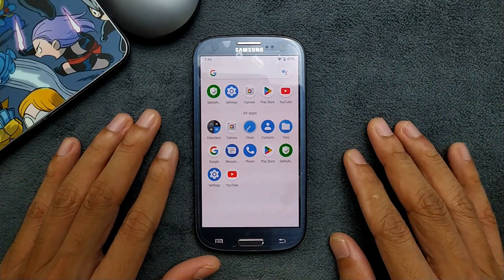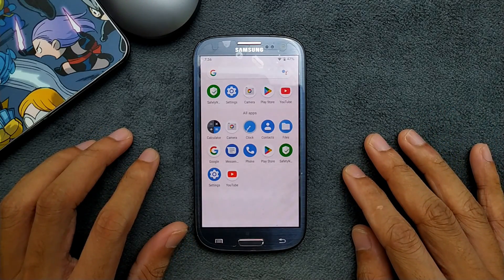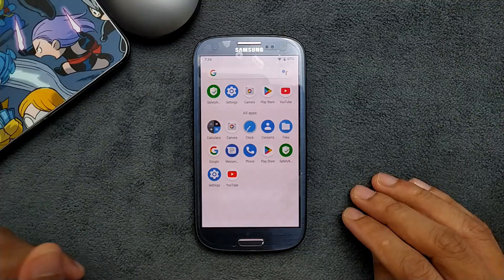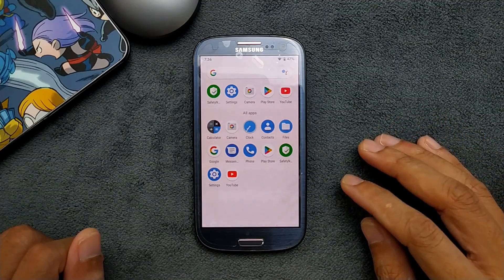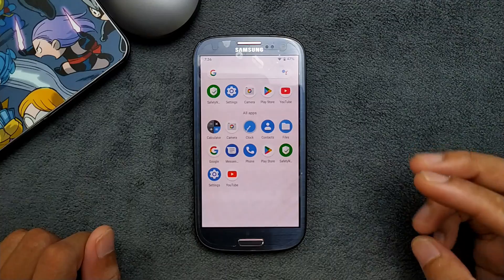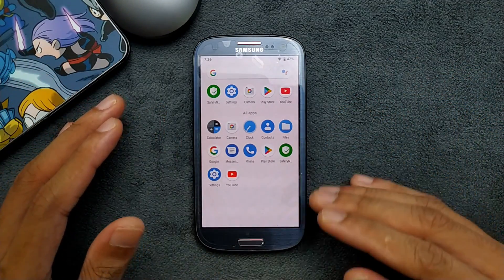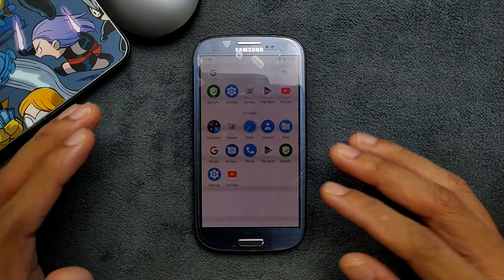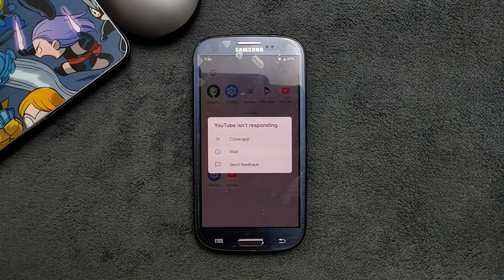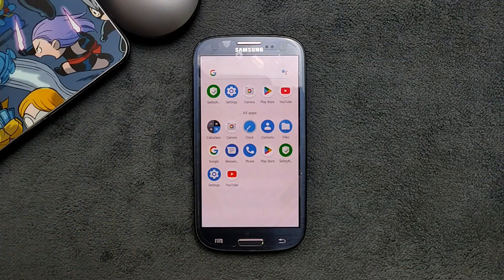That's all about this ROM. If you really want to install it, I will put the link in the description below — the TWRP and the ROM link — so you can download and flash it on your device. I also have a few more ROMs for this device based on Android 5 and Android 6, and I'll be covering those soon. Those might actually be a better fit for this device — going with Android 6 or 7 would be much better than Android 9. Thank you very much for watching, see you next time.